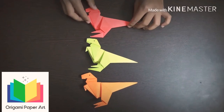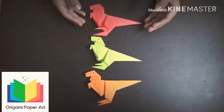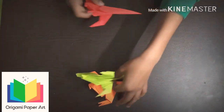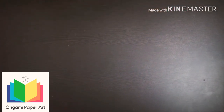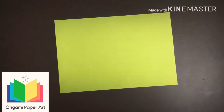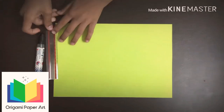Hey friends, welcome to Origami Paper Art channel. I am back with a new video. In this video we are making an origami dinosaur. Take a colorful origami sheet, a sketch, and a scale.